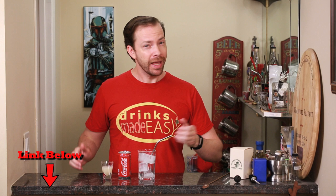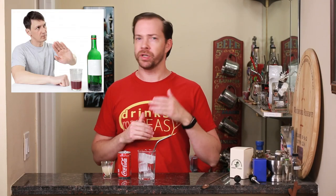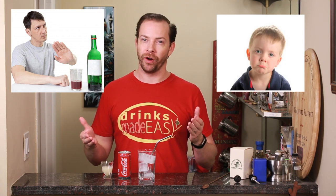Welcome to Drinks Made Easy. Today we're going to show you how to make cherry coke with homemade orgeat. Now you might be thinking you don't have any homemade orgeat — not a problem. We already have done a video for that, and if you have anyone at your party who doesn't drink, or some kids who are feeling a little bit left out, this is a twofer.